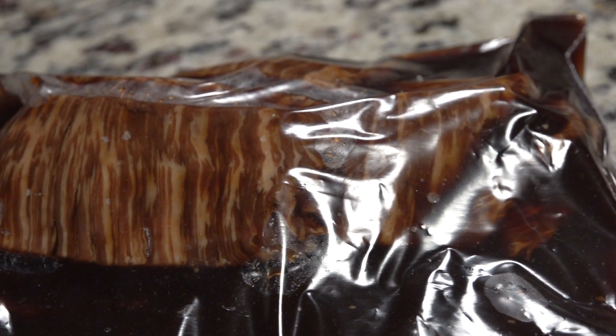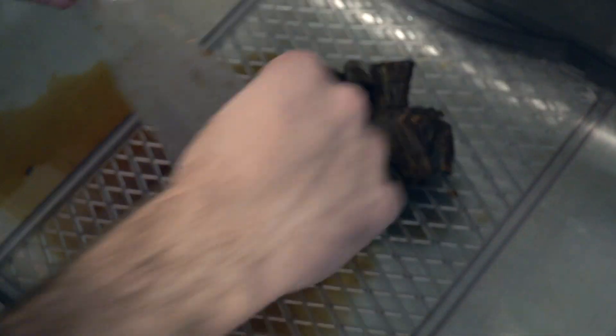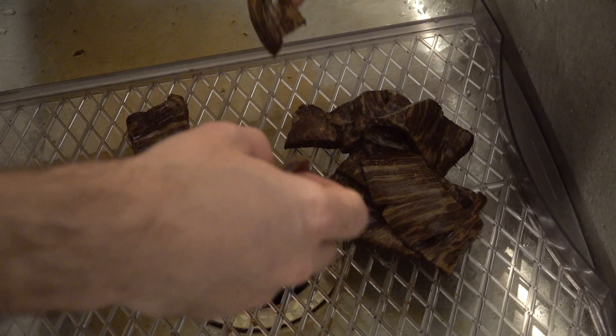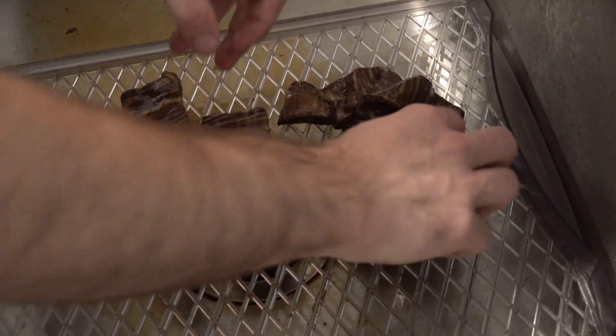So I cut it up and I marinated it overnight. Once I pulled it out, I drained the marinade on one of my dehydrator racks. I don't pat dry the marinade off the jerky — I like it to be nice and moist when it goes into the dehydrator.